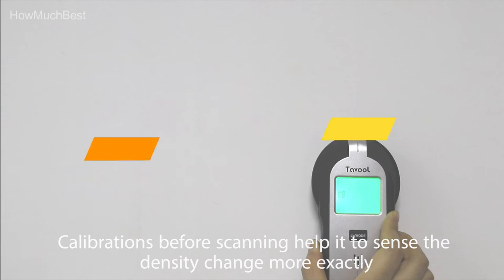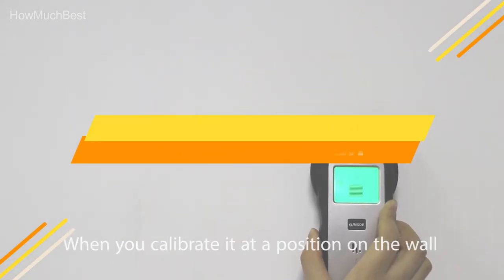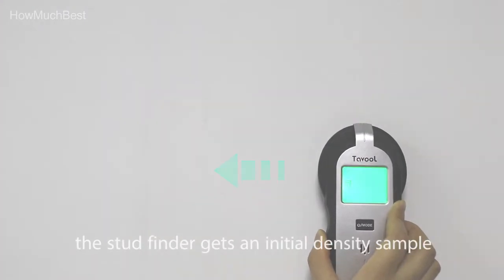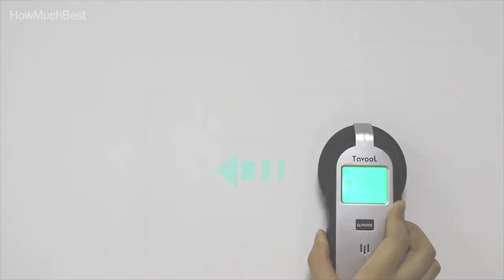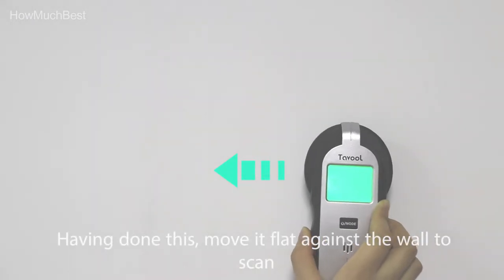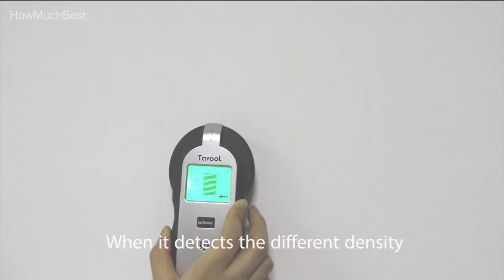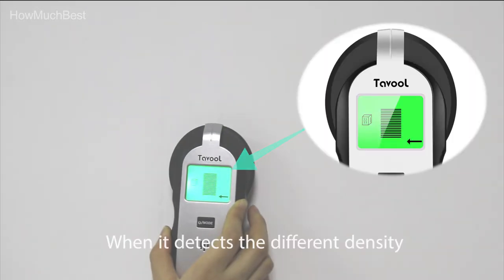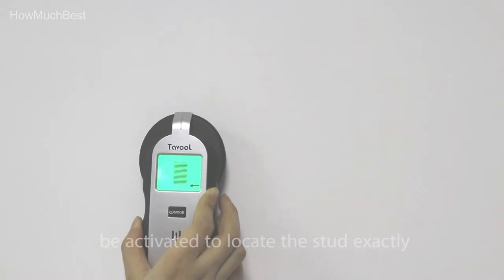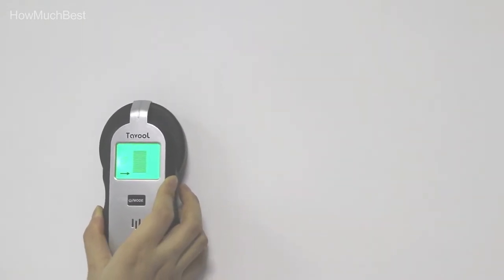In this video, we are going to show you the top 5 best stud finders in the marketplace. We have selected them based on their quality, performance, and price. We've done sufficient research to find them. If you are trying to find out which stud finder is the best, this is the video for you. Stay with the video till the end — after watching, you can simply pick the right one. Check the description for links to find out the price of the items included. So, let's start.